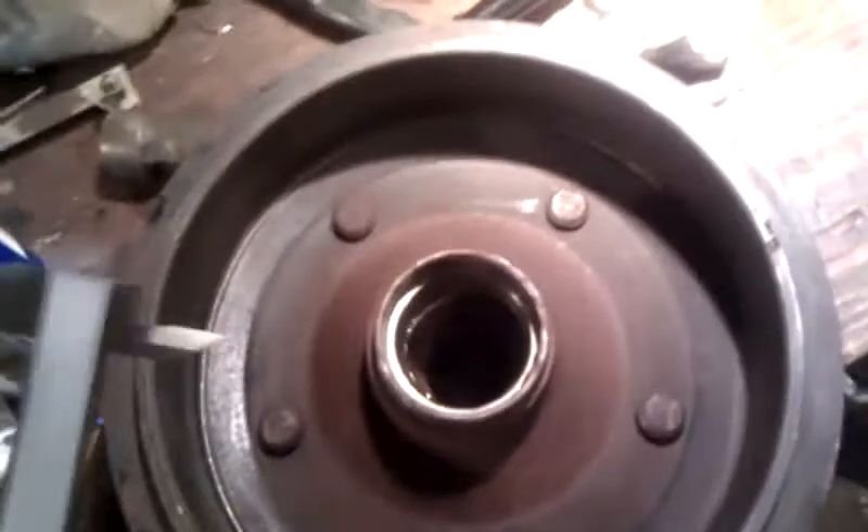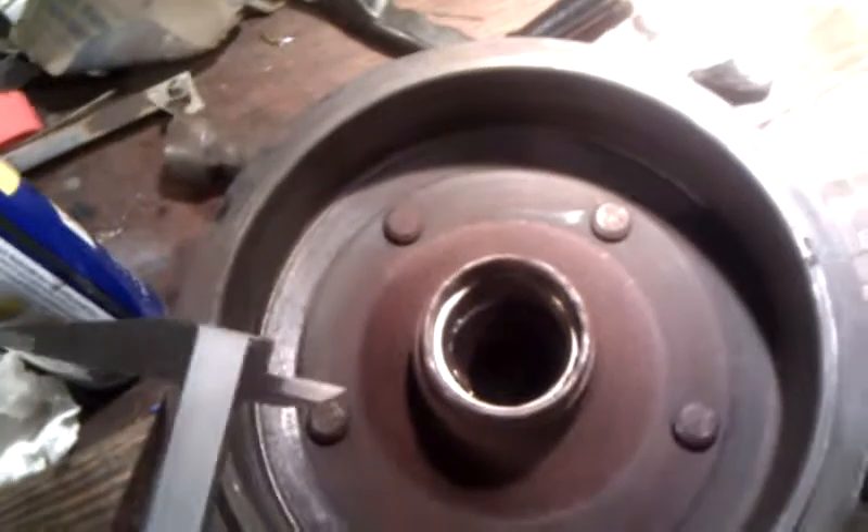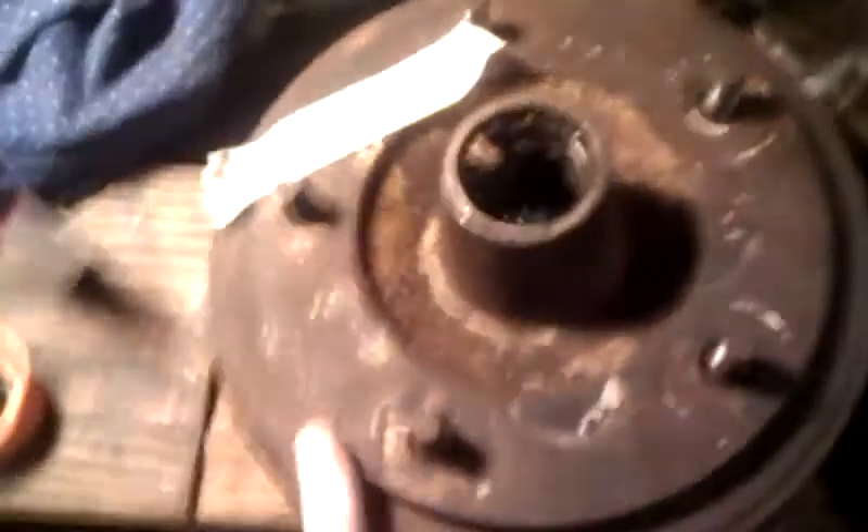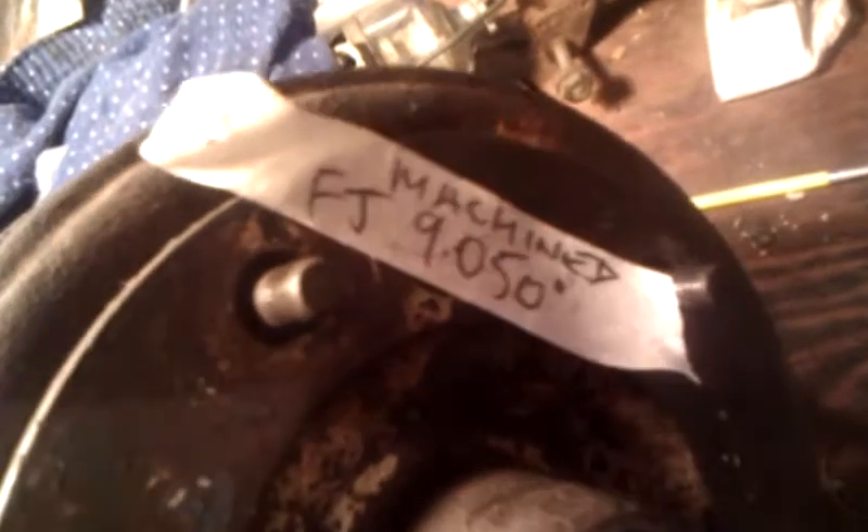That's pretty good. Most drums you find for these early cars are actually over the condemning limit, which is very dangerous. This one here is a standard FJ drum and it's been measured to be 50 thou, which is — if I'm not mistaken — 10 to 20 thou beyond the condemning limit. So I consider this drum to be not really safe for solid driving.